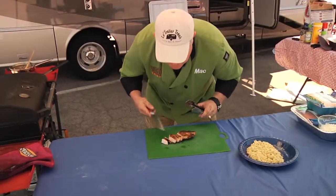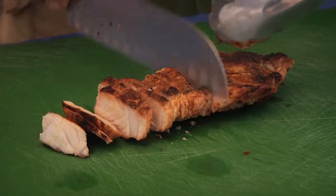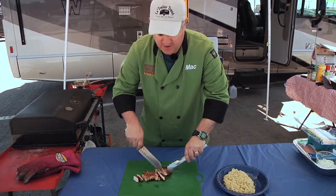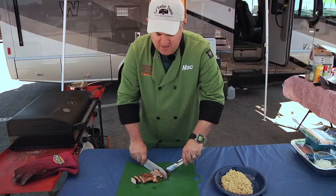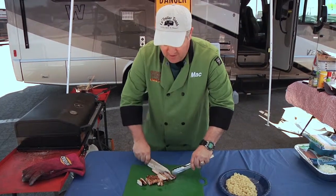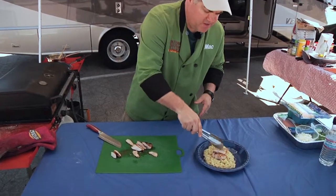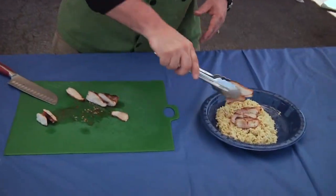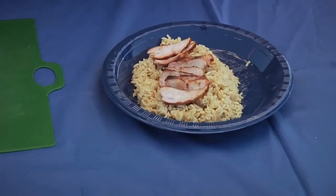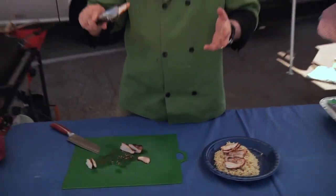Can you smell that? So you just angle it — give it a nice angle right here. Keep that juice in. That is a nice angle. Pat, would you get out of there? That's for the guest — you are not a guest. Then what you're going to do is just lay that over the rice, just like that.